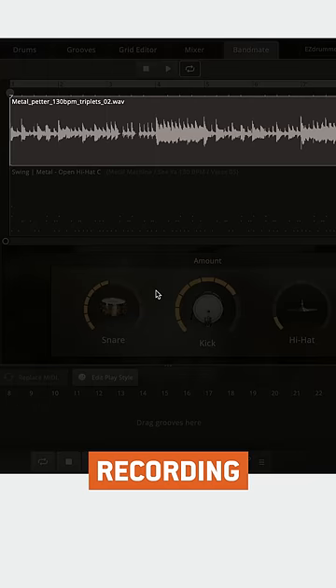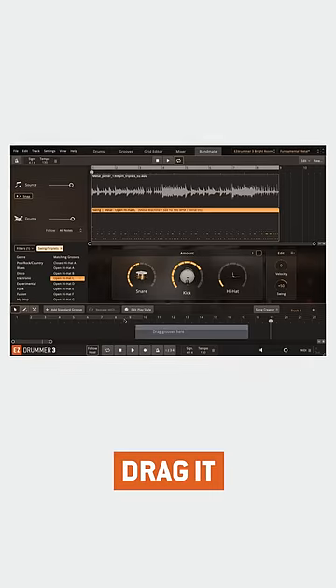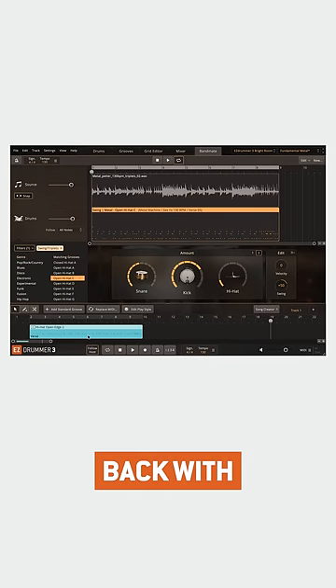For the best results, use a DI recording like this one because they have very clear transients. Finally, drag it to the song track and play it back with the rest of your tracks.